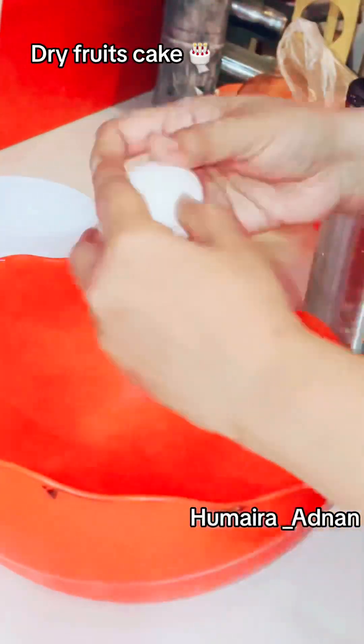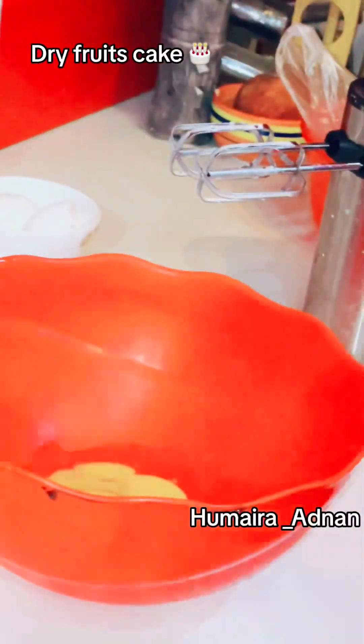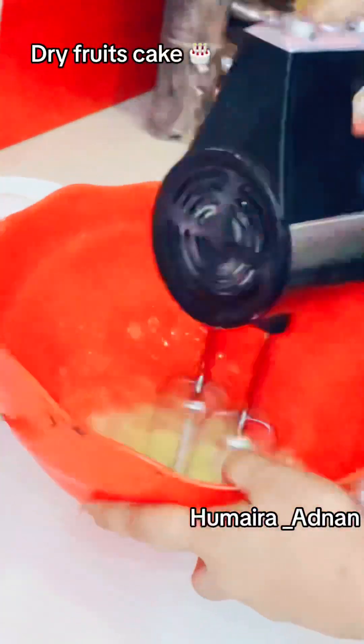Peace be upon you, guys. How are you? Today, I was going to make a dry fruit cake. I was going to share a recipe with you. For this reason, I had only two eggs.